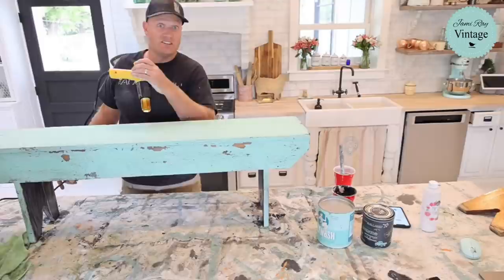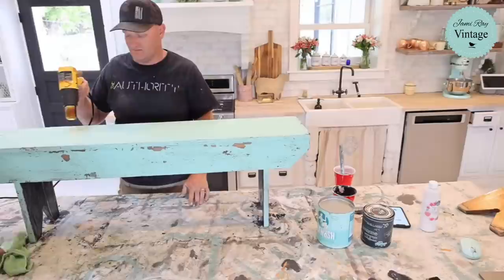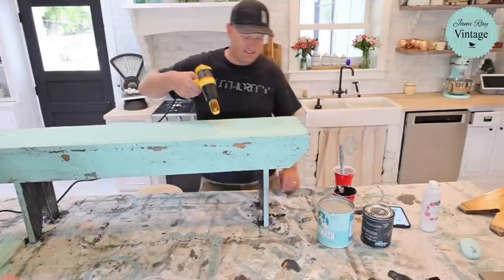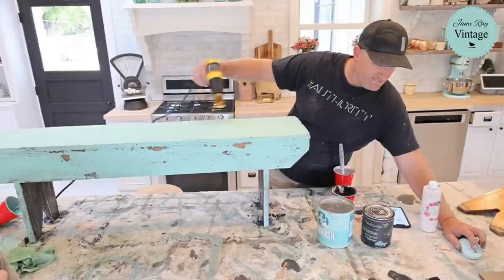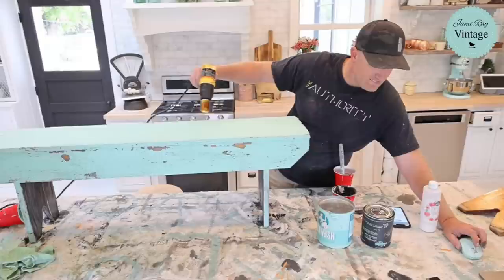Sorry — I just spilled all the paint on the drop cloth. That's why we use the drop cloth!